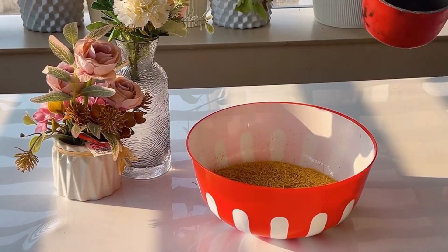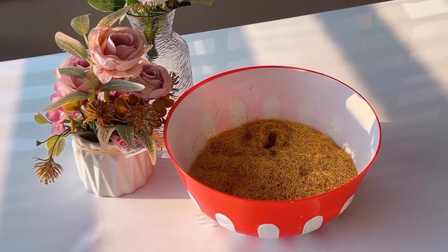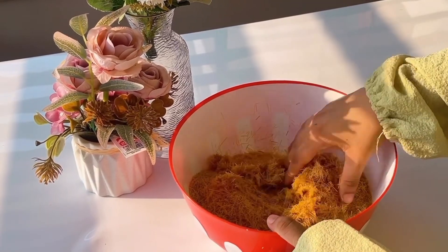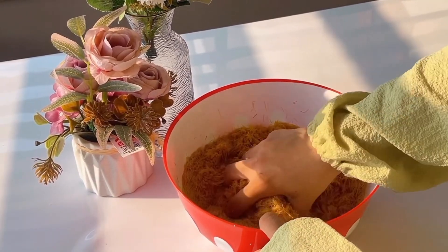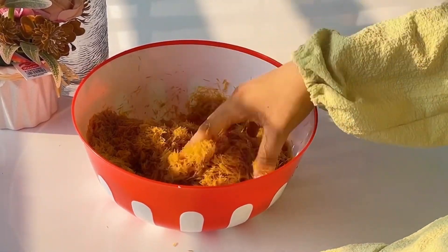In this video, we will add melted butter. After that, we will mix the butter and dough.